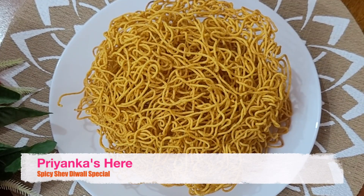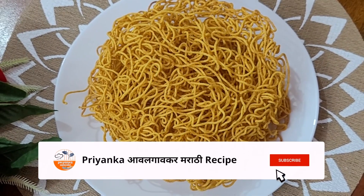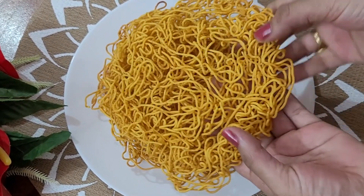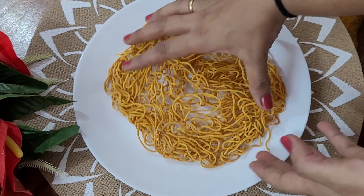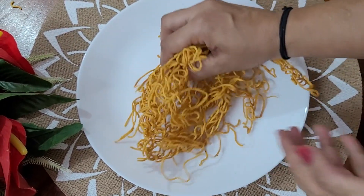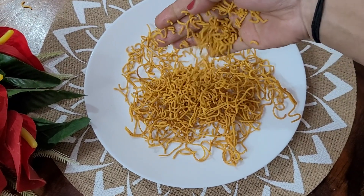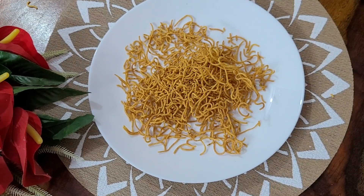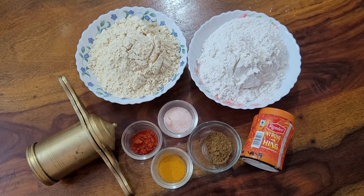Welcome to the channel. This flour is much better for its dough.